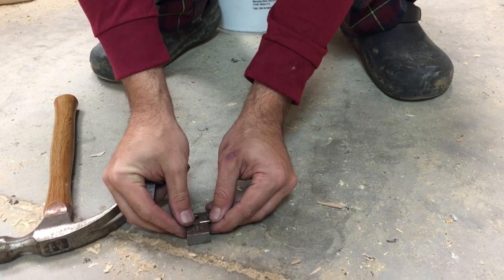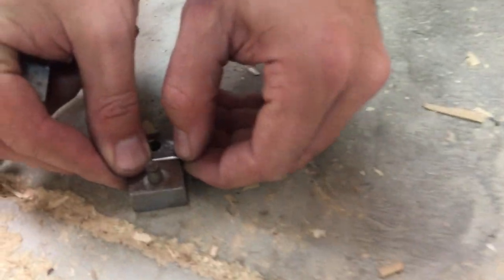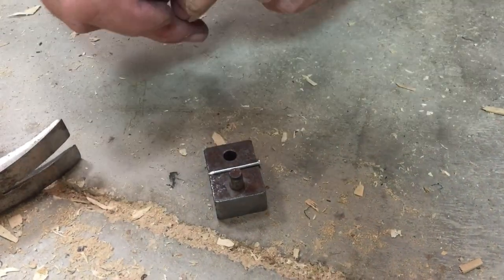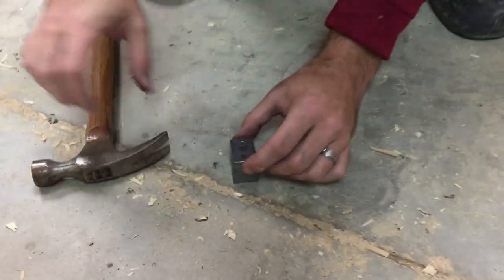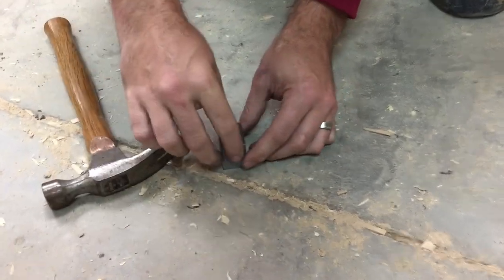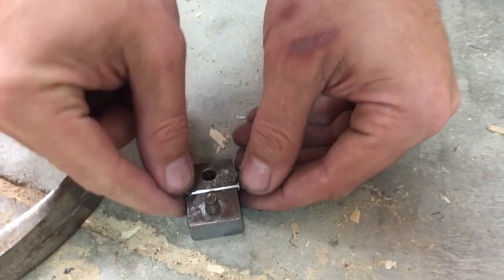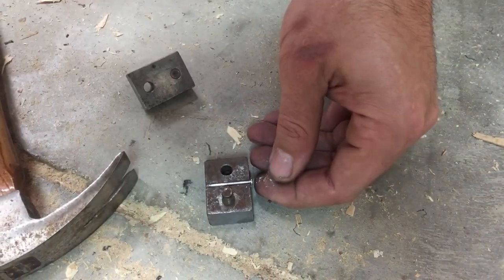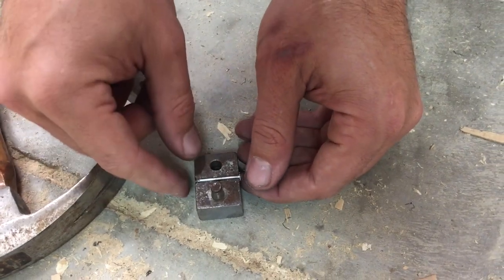Then I want to try to rotate that nail in there about 90 degrees, or as close to 90 as I can get. Then I'm going to put my die back together for a couple more hits. What I've done with that is I've now straightened that shaft so that there's not any bend, there's not any wobble in it as the nail turns.